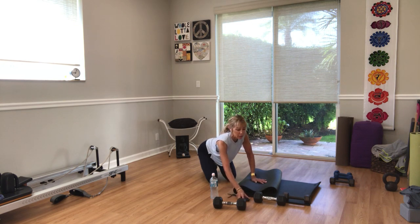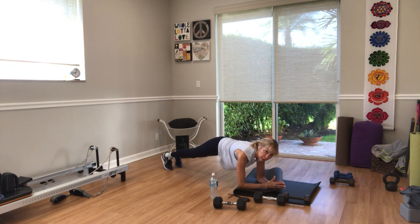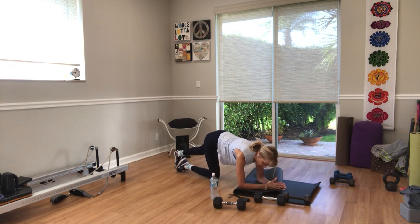Plank — 20 seconds, hold in three, two, one — hold it. Pull the belly in. Knees lift up, pelvic floor lifts up. No collapsing in your middle. Stay energized through your forearms. You can be on a bench or on a ball. Three, two, and one.